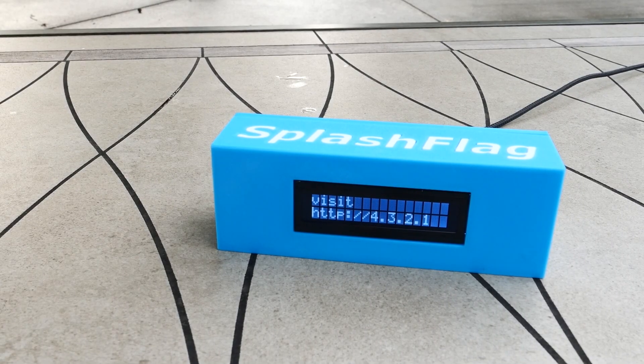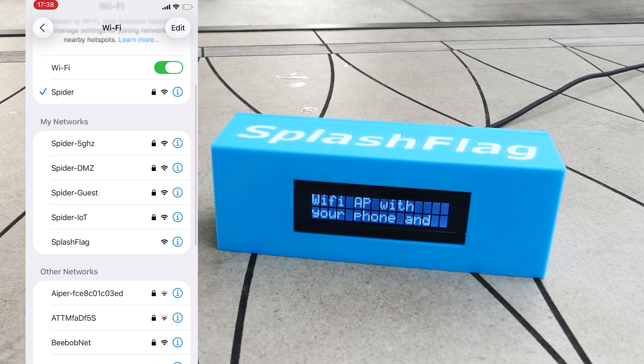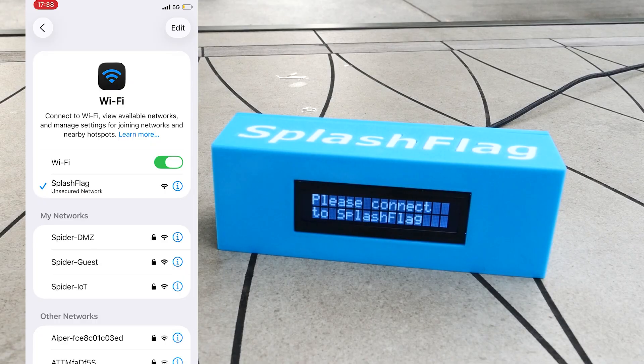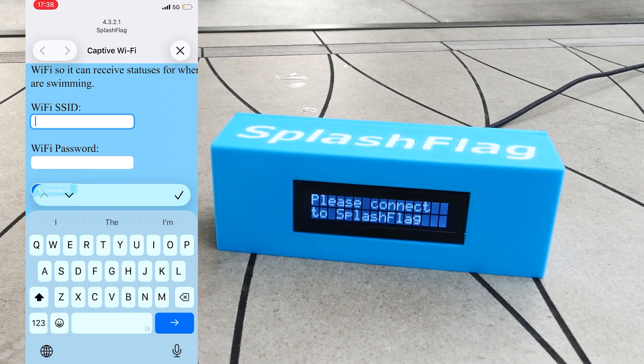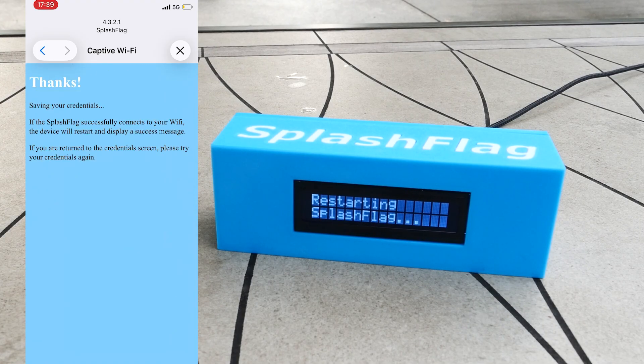We get a message saying connect to the Wi-Fi. If I switch over to my phone and go to the Wi-Fi settings, we'll see the splash flag device is available and unprotected. If we connect to it, the captive portal code running on the device intercepts the iPhone's DNS and redirects the iPhone to a login page. I can type in the name of my home Wi-Fi access point and the password. Once I do that, the device updates with the credentials and restarts, saving those credentials to long-term storage.